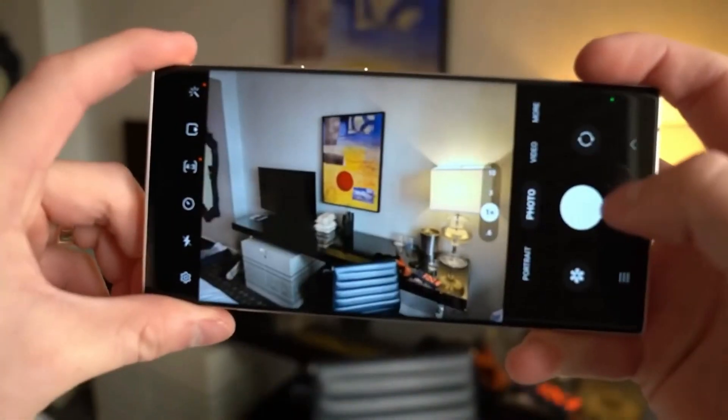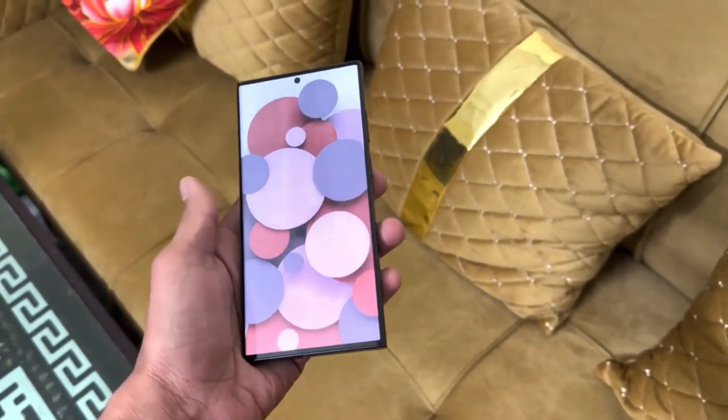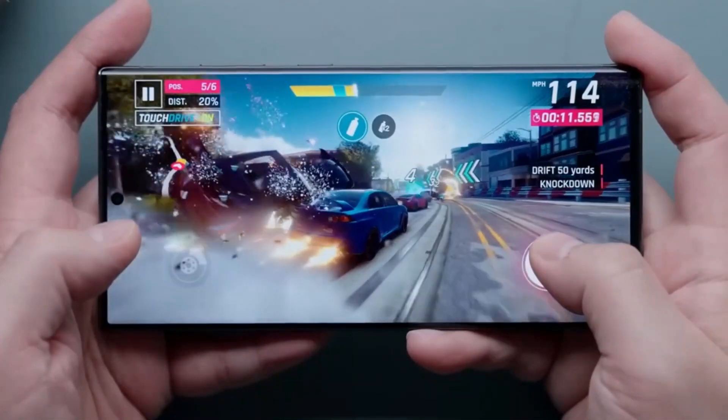Compared to the Galaxy S24, the Galaxy S24 Ultra sports a square design with sharp corners and a slight curve on the sides. The phone is expected to feature a 6.8-inch flat screen, which is a departure from previous Ultra models in the Galaxy S series.